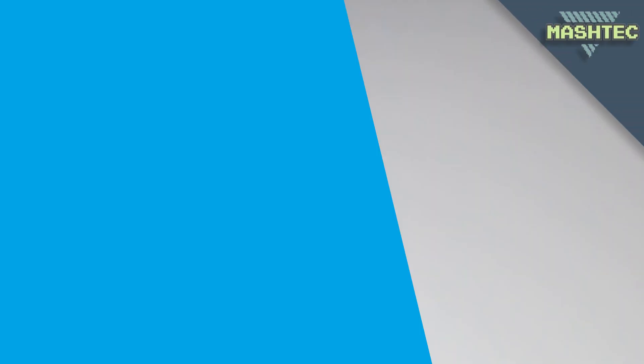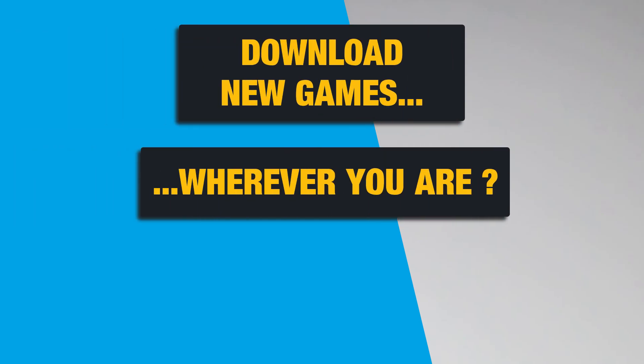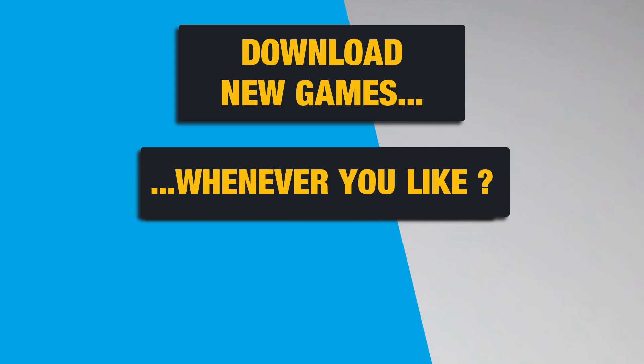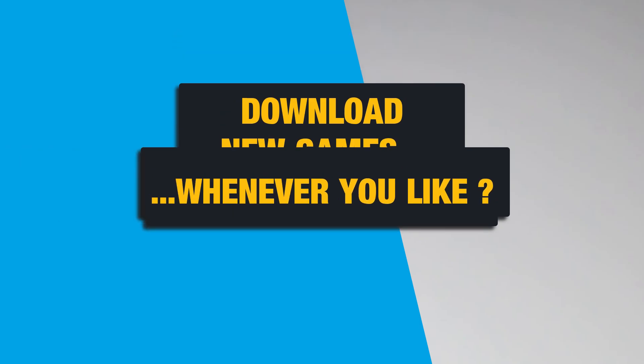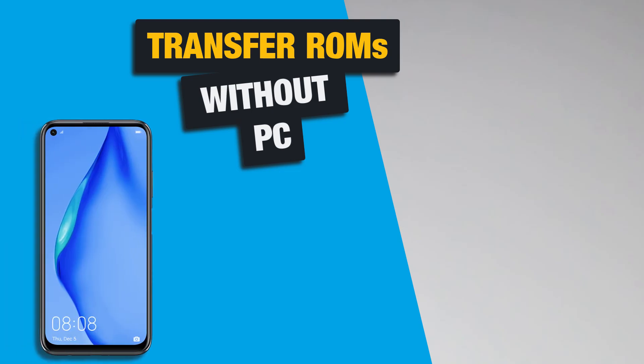Hello guys, it's Mashtag here. Wouldn't it be cool if you could download new games to your RG351 wherever you are, at any time, whenever you like? Today I want to show you a method to transfer ROMs to your device without the need of a PC. All you're gonna need is just your smartphone.